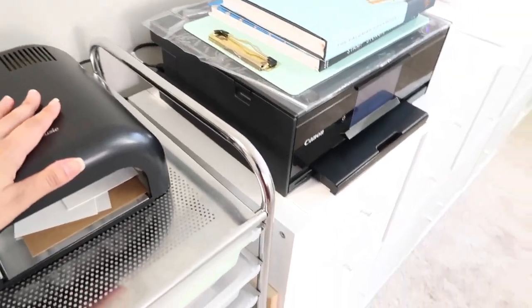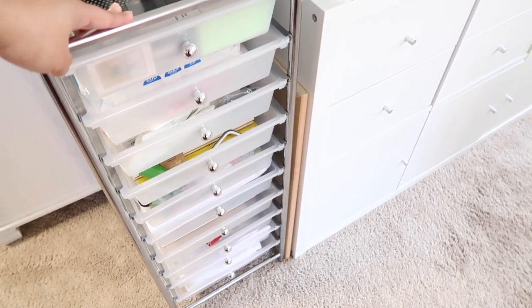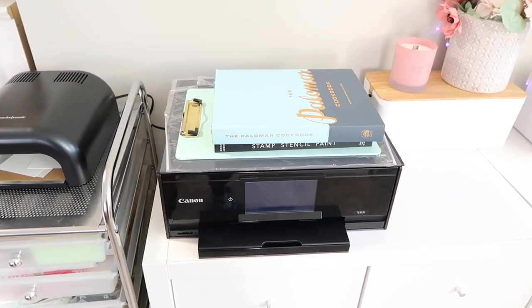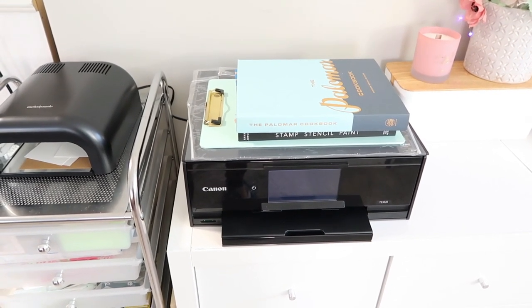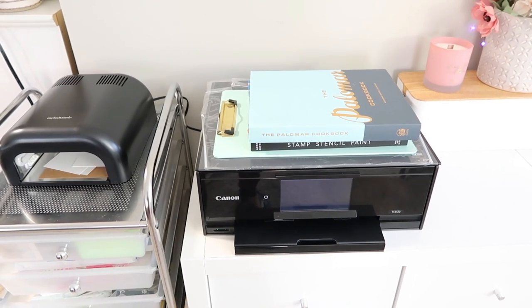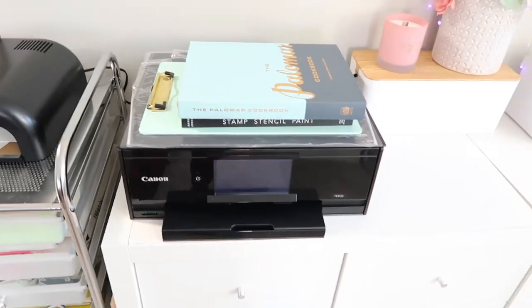In this corner of the studio I have a UV lamp for UV resin, and in this cart I store some fabrics, interfacing, watercolor paper — you name it; it's very random. I'm sorry, I'm out of breath. I have a heart condition called inappropriate sinus tachycardia, which means my heart rate goes up very fast for no reason. I can be just talking, walking, or moving my hands and my heart rate will jump to 120 or 130, making me feel like I'm running. That's why I'm running out of breath — sorry about that.